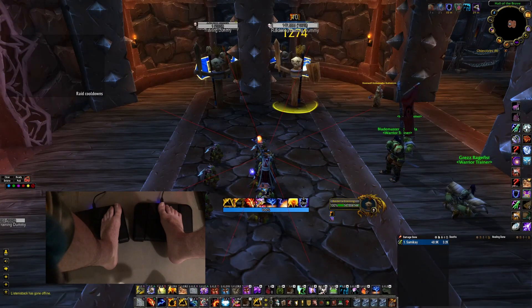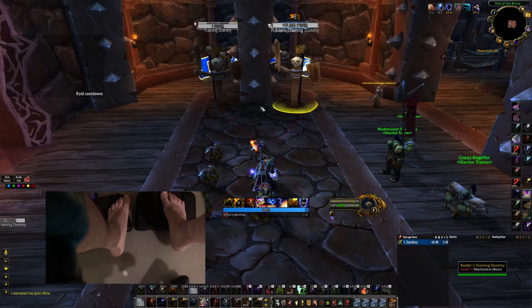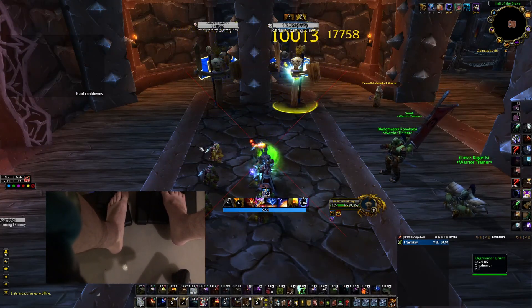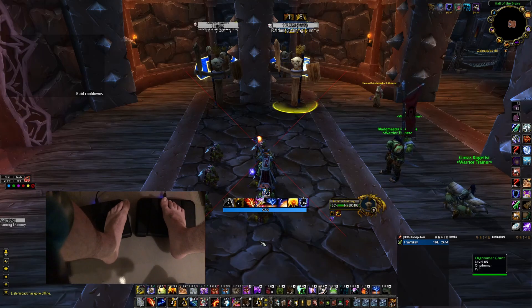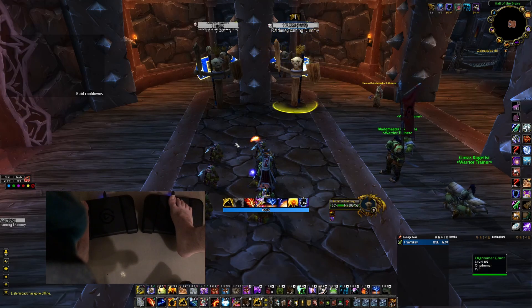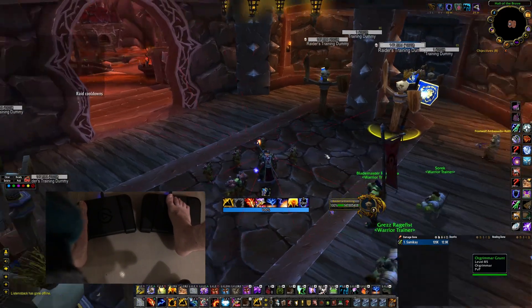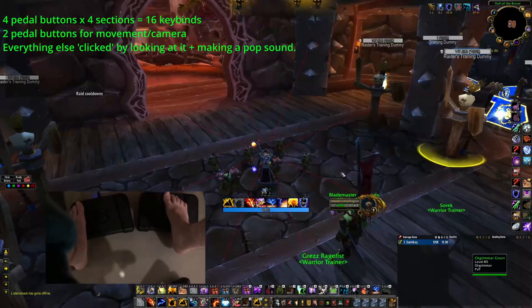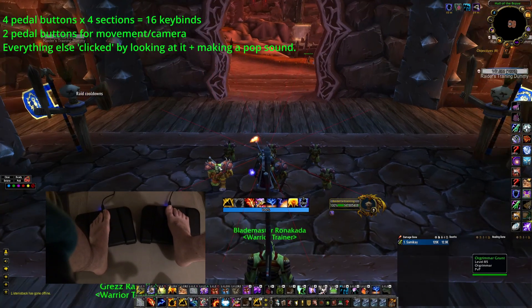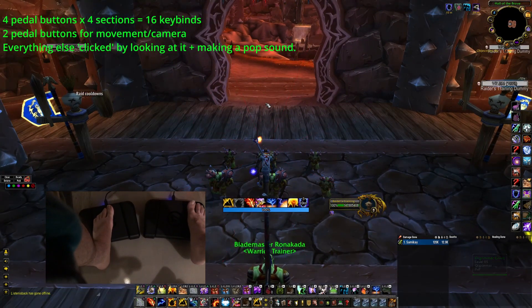The other pedals just are more binds, so I can cast chain lightning by going up here. I can look to the left to do my earth shock with this part of the pedal here. Camera control is a little bit more tricky, so you can pan left and right by doing something like this, but up and down is not a default bind, so you actually got to get a little bit tricky with this.